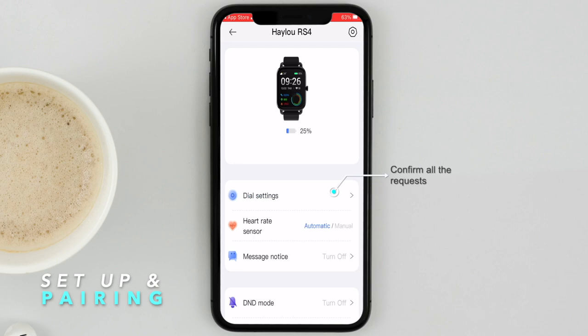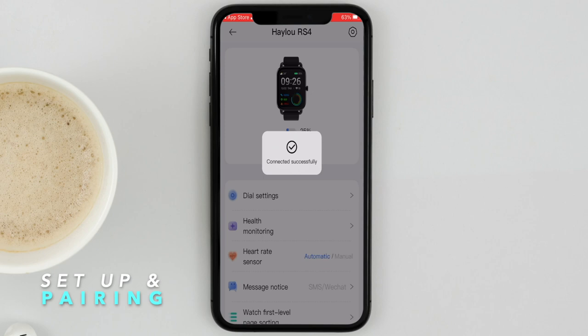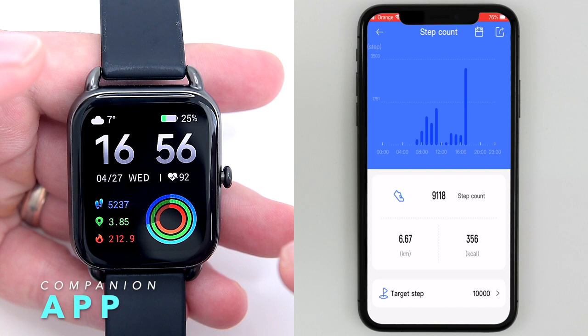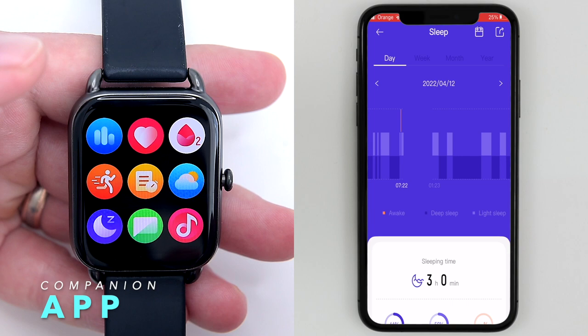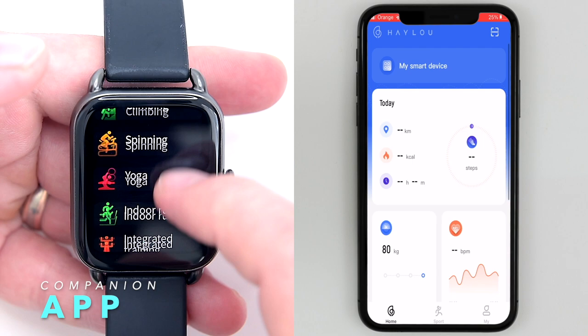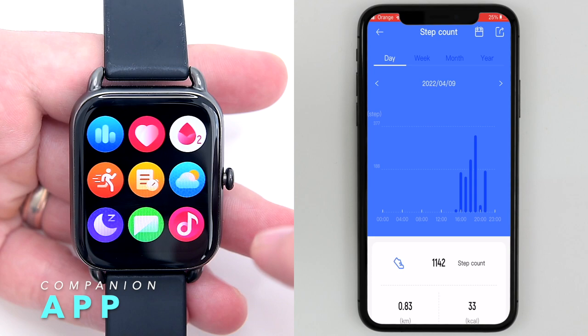Can you use the watch without a phone? Well, yes and no. When you first get your RS4, it requires the phone to set it up. Once done, you may disconnect Bluetooth and the watch will work as a standalone device, but you won't get messages, notifications, weather info, or health stats — and health and sports statistics will reset daily as the watch doesn't have enough storage.